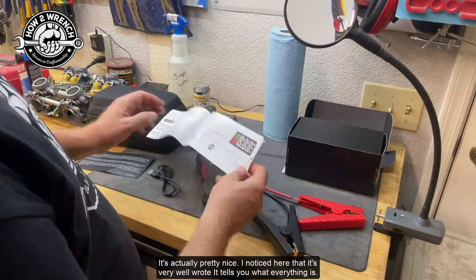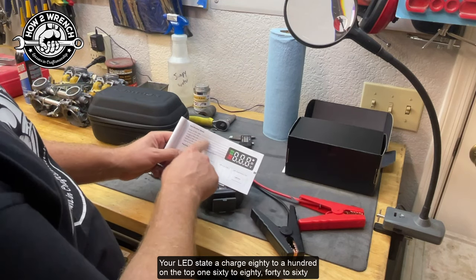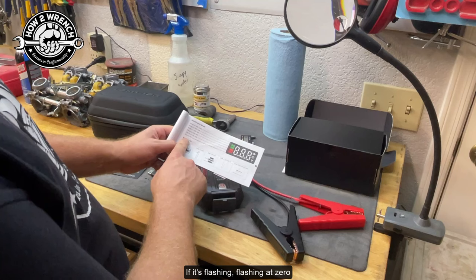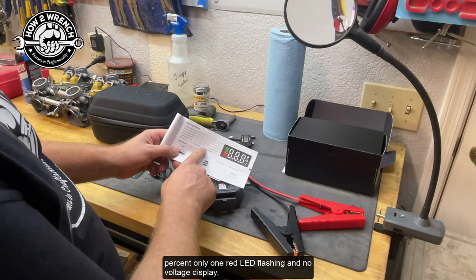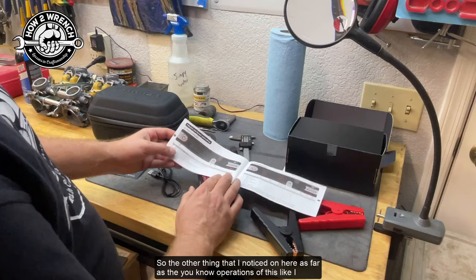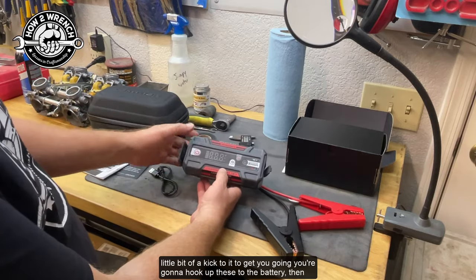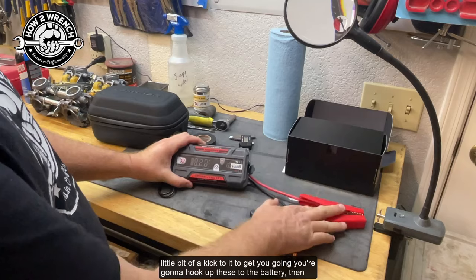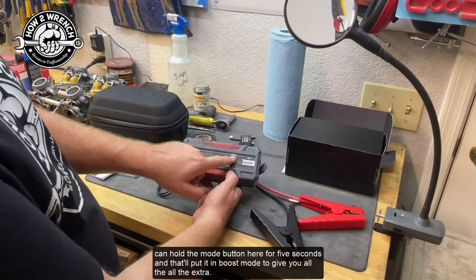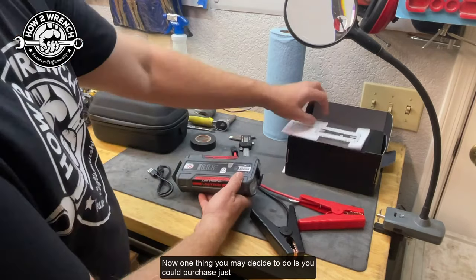As far as the manual goes — it's actually pretty nice and well written. It tells you what everything is: LED state of charge — 80 to 100% on the top indicator, 60 to 80%, 40 to 60%, 20 to 40%, and 0 to 20% in red. If it's flashing at zero percent with only one red LED flashing and no voltage display, you're done — it's not going to do you any good. For operation: hook up the cables to the battery, turn it on, then attempt to start the vehicle. If you really need extra power, hold the mode button for five seconds to activate boost mode.